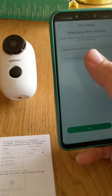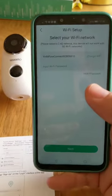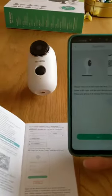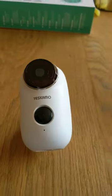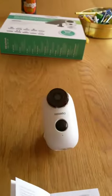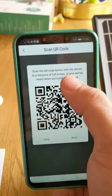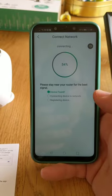We've got the Wi-Fi network screen — I'll just pop in my password without showing you that. Once entered, it comes up with the next step: remove all films from the lenses, then tap next to show a QR code. The app displays a QR code on screen, and you simply hold it up to the camera. You can hear the tone — that means the camera has successfully scanned it.